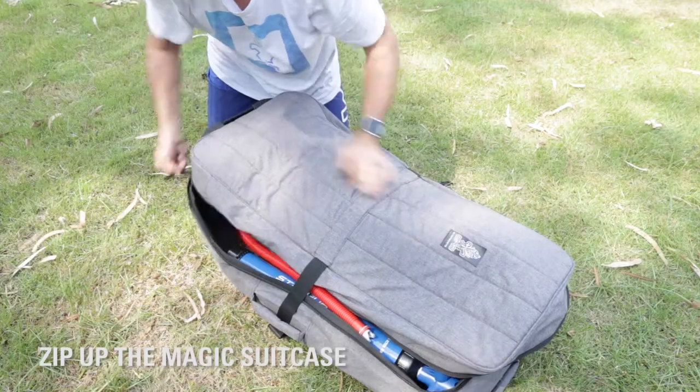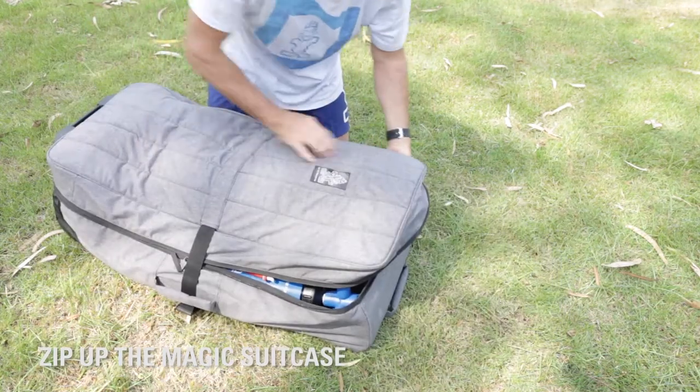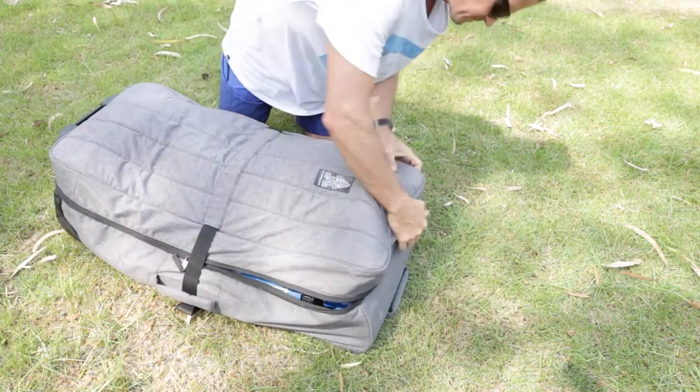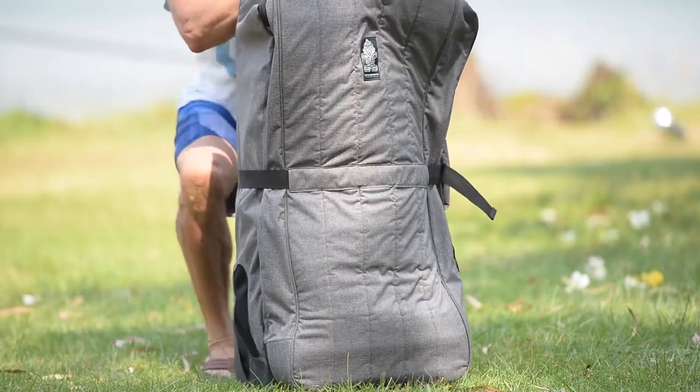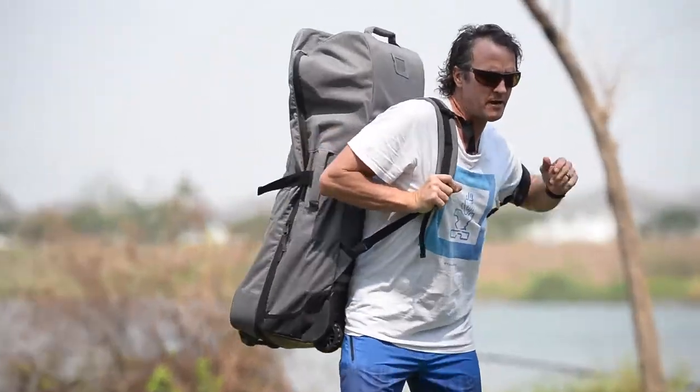Two-way zipper, so you can start it at the top or the bottom, and as you can see, that compression strap helps hold it all together. So a nice, compact, tight kit here. You can see that everything fits in here really well.